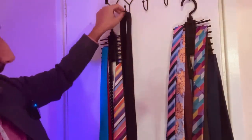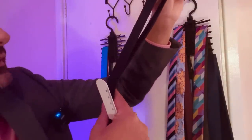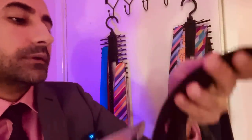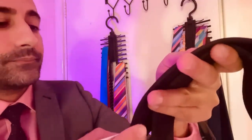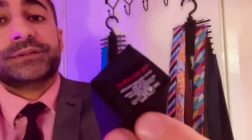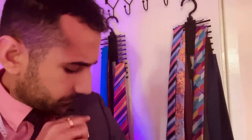And finally, slimline black finish tie here. This swirling floral finish there. Somewhere between a traditional size and a slimline. At the widest point, around 80mm there. And your instructions there for tie care. It has a semi silk finish.